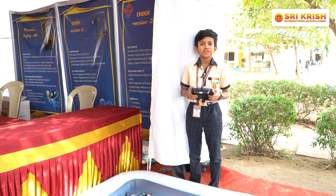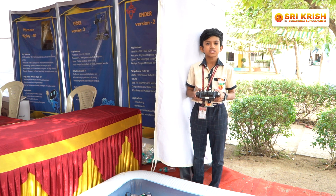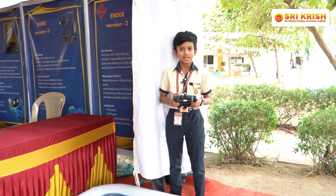Hi everyone. Myself and Rishan are studying in Grade 8, Section at Srikrishna International School CBSE. Today I am going to explain about my project: Lake Monitoring and Cleaning Board.